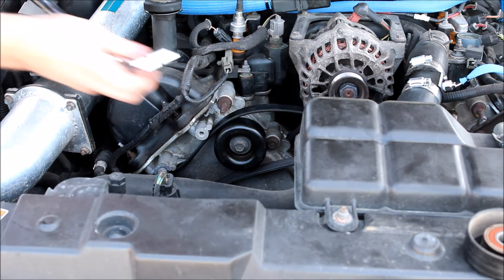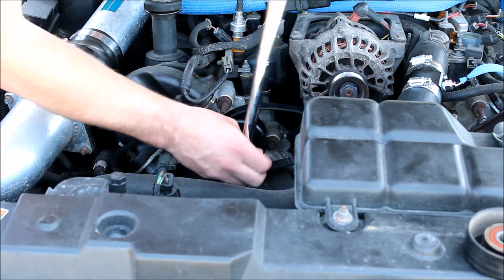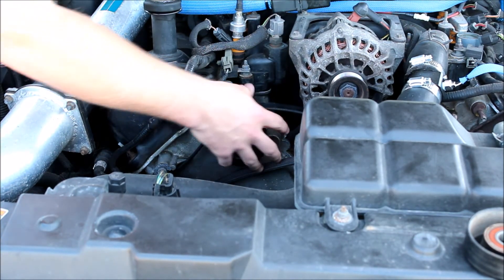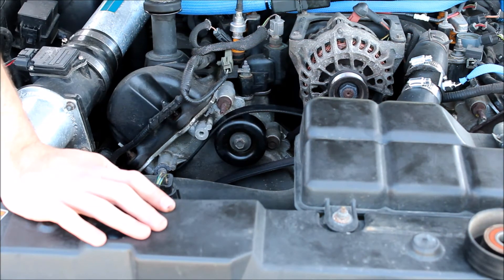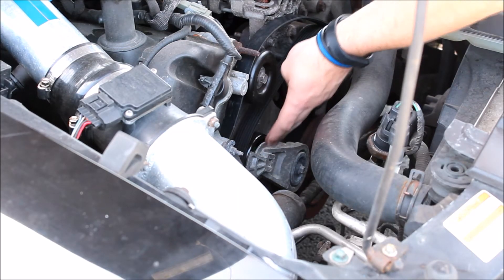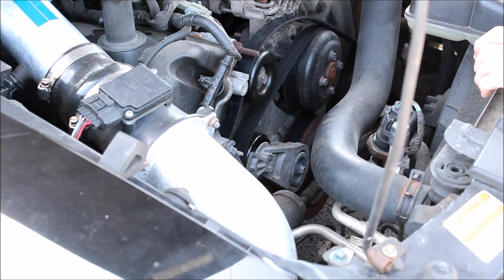Tighten it back up and you should be good to go. Make sure to refer to your owner's manual so you can torque the bolt down to its correct torque reading. Then put your breaker bar back in the belt tensioner to put the belt back on the pulley system. Make sure you refer to your manual for the correct belt routing, because if it's on there incorrectly, bad things can happen.